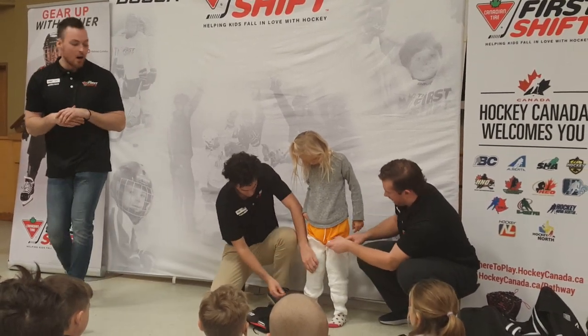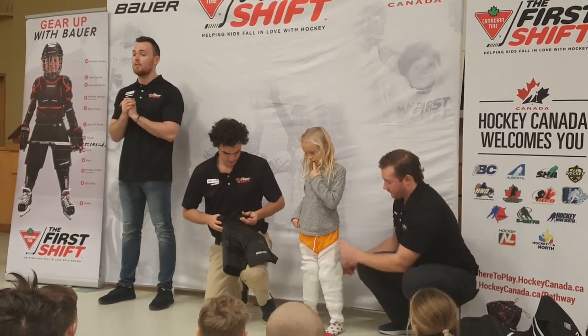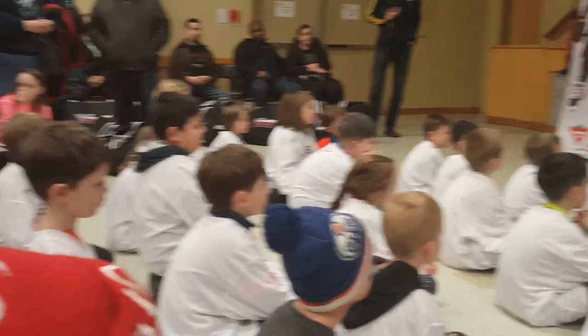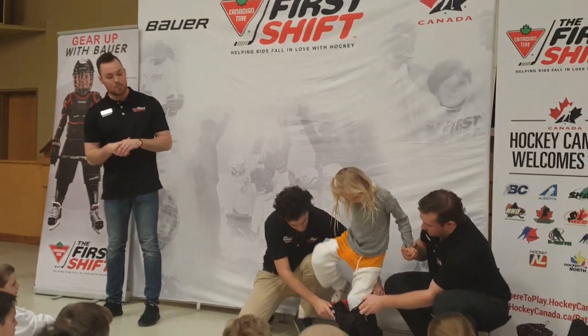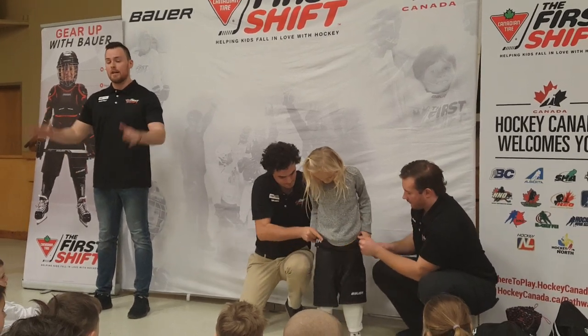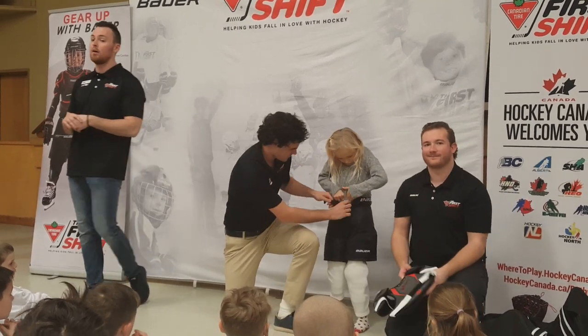After our hockey socks are on we're going to put on our hockey pants. Does anyone know why we call them hockey pants? They look like hockey shorts — I don't know why we call them hockey pants but that's what they're called. These are just going to slide right over top of your shin pads. They're going to sit nice and comfortably on your child's hips and they're going to protect the front side, the back side, as well as the rear. Then they do up with a lace as well as a fastening belt.